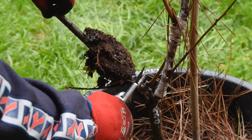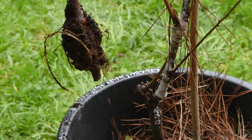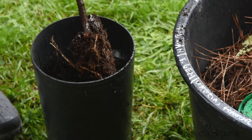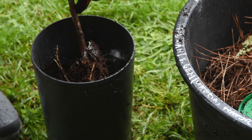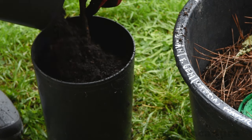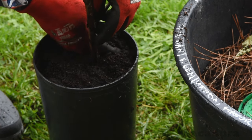These air layers are from a pluot rootstock — they took almost 6 months to reach this stage. Remember to be patient with plants that are more difficult to root.